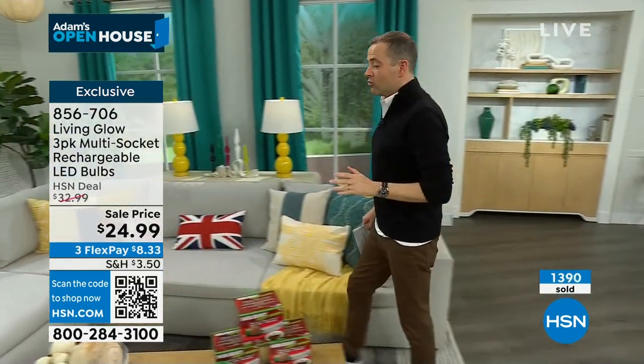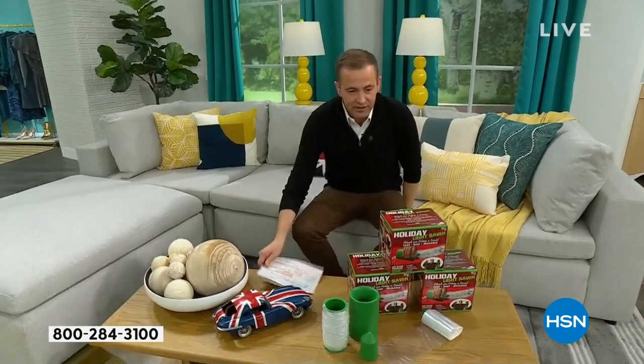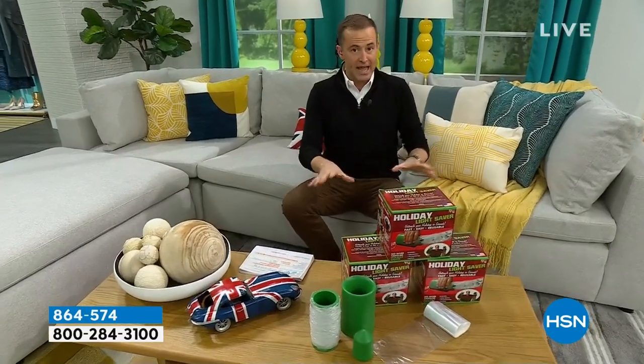Don't get me started on the sconces. Bear with me. Ladies and gentlemen, I have no guests. It's you and me. First of all, this is going to be really quick. Have a look immediately at the holiday lightsaber.